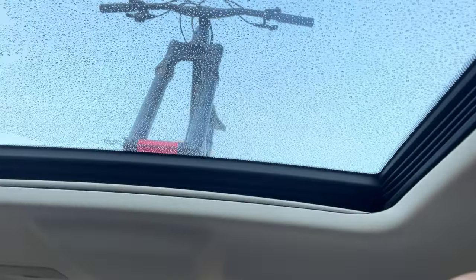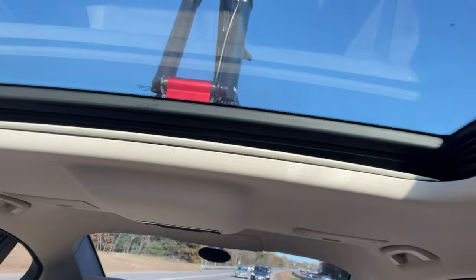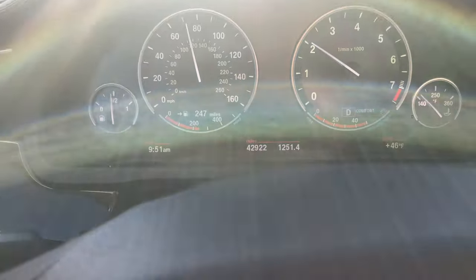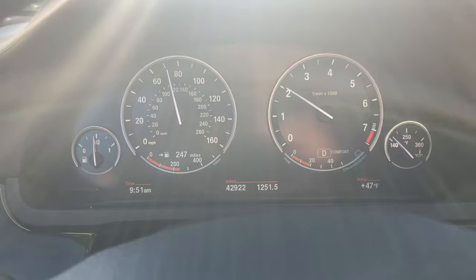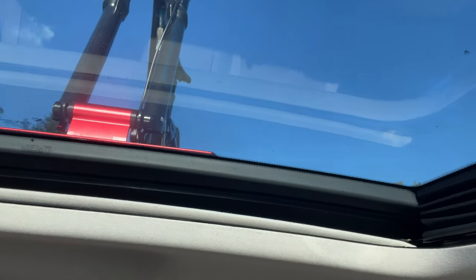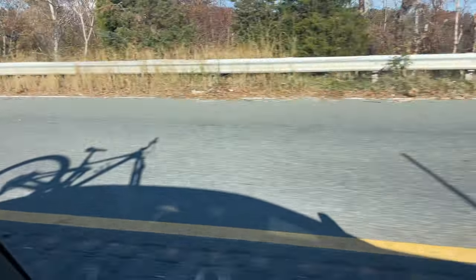I'm getting nervous — I hope this thing doesn't fall off. The cool thing is I can open the sunroof and monitor it. Here we go — on the highway doing 70 miles an hour. She's looking rock solid so far. It's pretty windy out today and there's a little crosswind over the highway. There's a little wobble, but hopefully no suction release. Looking pretty good so far, about halfway there. Looks like she's holding on.